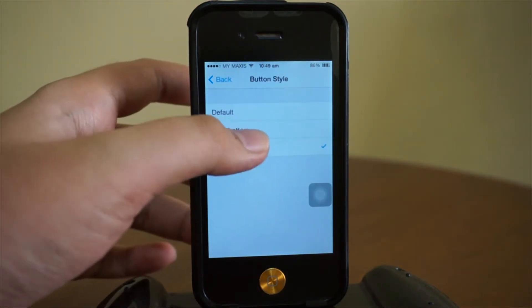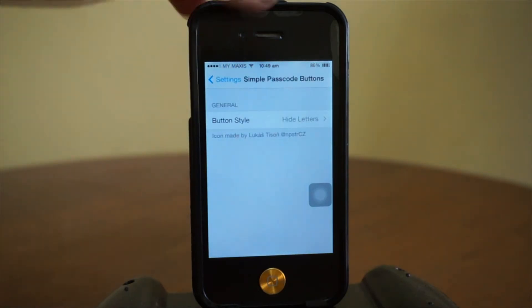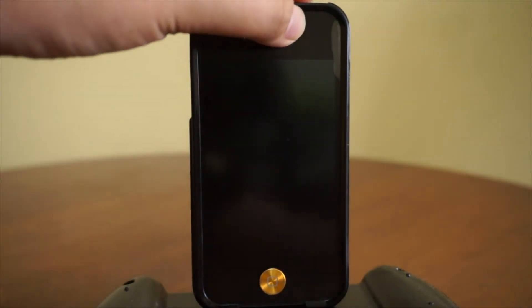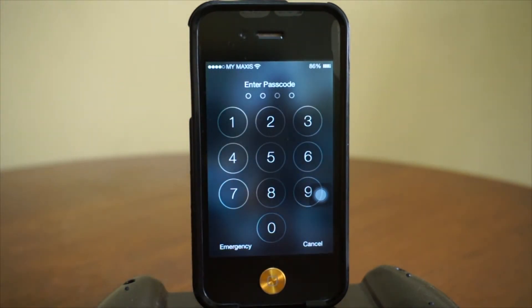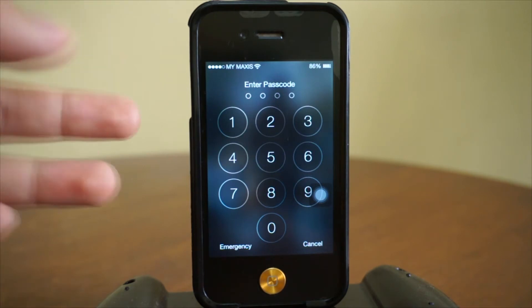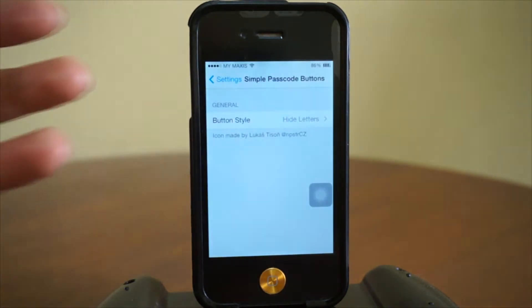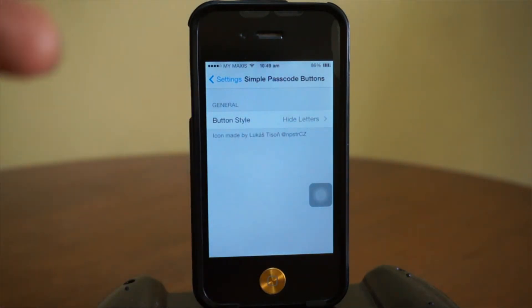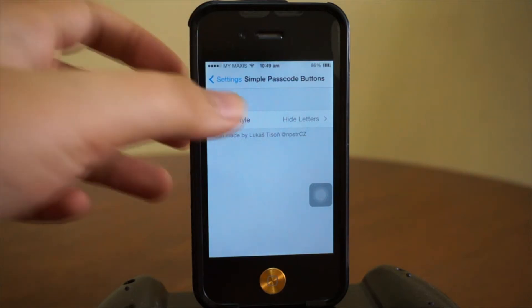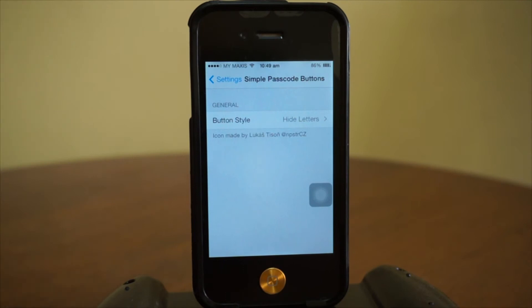We also got hide letters. The default doesn't change anything, giving you the default passcode. Right now it's hide letters — as you guys can see, we only got the numbers on your passcode lock. That is amazing. They added hide letters because normally we only have hide everything. I think that's about it for Simple Passcode Buttons. Let's head over to number four.